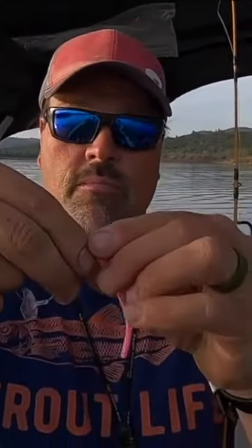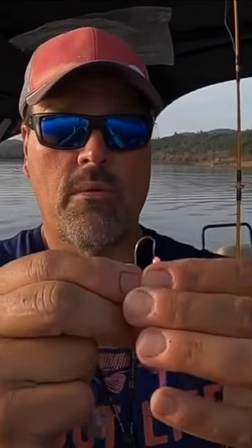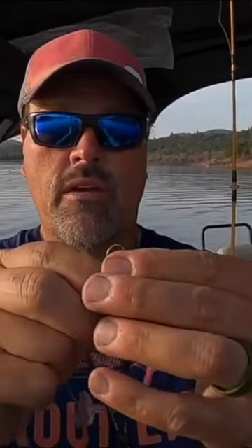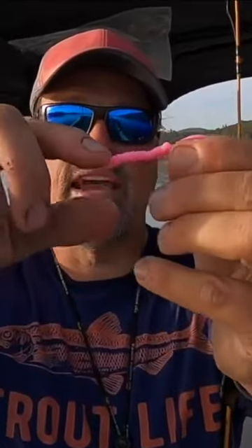In terms of a hook, let me pull this one off here — we are just running a number six Eagle Claw bronze ring-eyed hook. Very simple rigging: take the hook, take the worm, run that worm down the hook just like that, get it on there fairly straight, just like that.